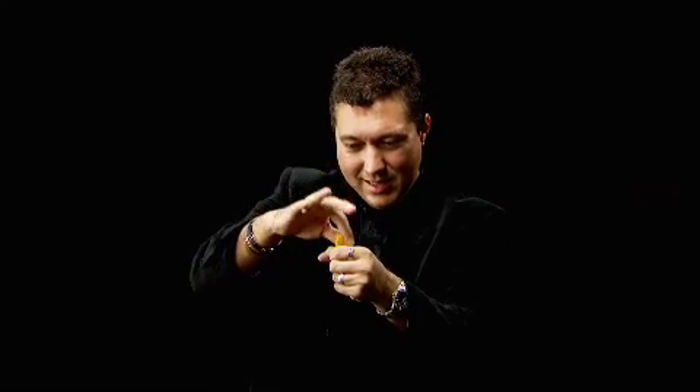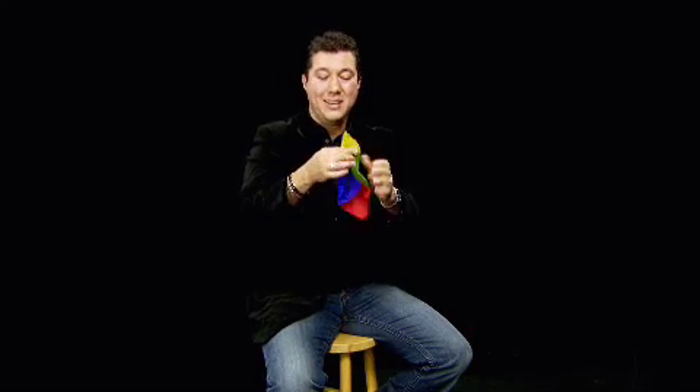Here's the cool part. To get it back, I just have to reach out to the air and grab the essence of that silk out of the air. A little pass, and the silk is returned. There it is — there's the silk. The hands are empty, and the silk can be handed out for examination.